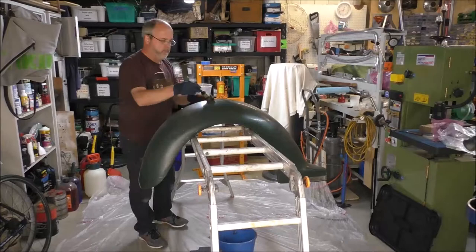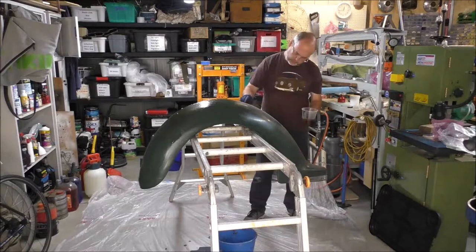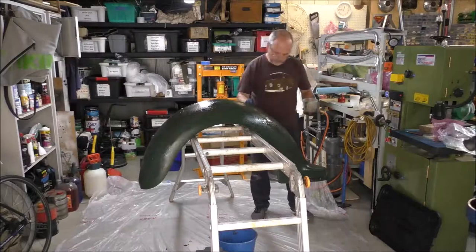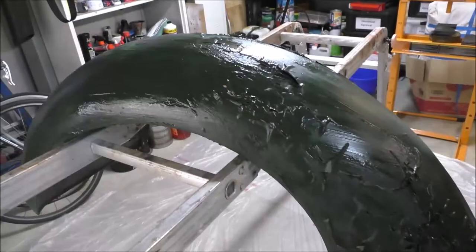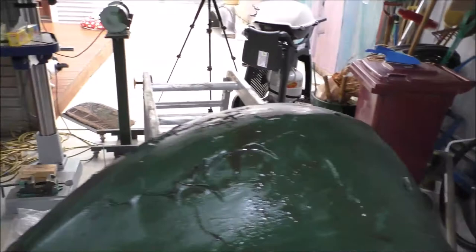I'm stripping the second of the front guards now. I've got the guard strapped to a ladder with a couple of bits of wire to keep it still. The process is simply to lay the paint stripper — which is like a gel — on really thickly, going over it several times to make sure I've got good coverage. I've left it for about half an hour and as you can see the paint stripper is doing its job.